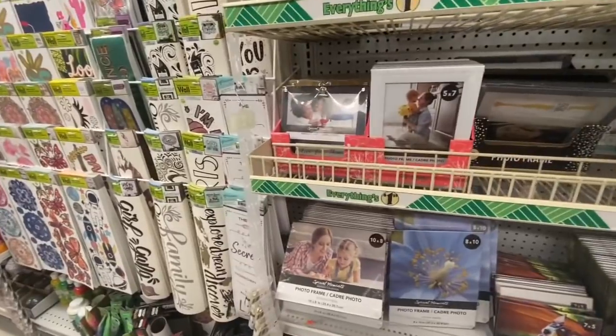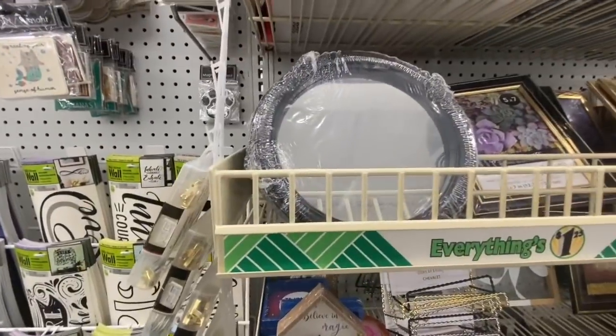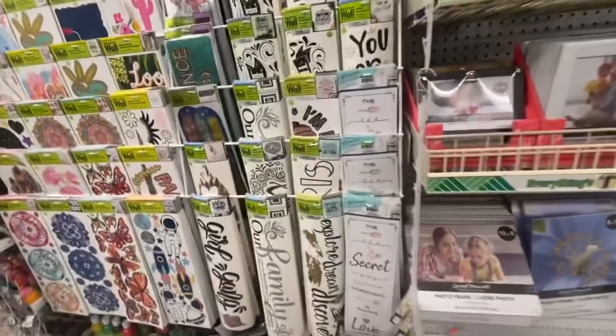Some kids signs. They also have these round mirrors — I know someone was asking about round mirrors at Dollar Tree, so this location has them.